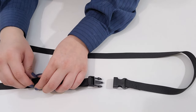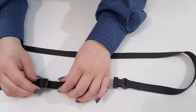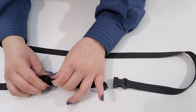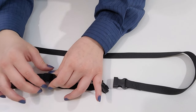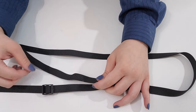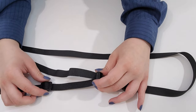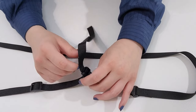Now that you are familiar with the pieces, go ahead and unthread the strap. You have done it properly when the male and sliding pieces can move freely.